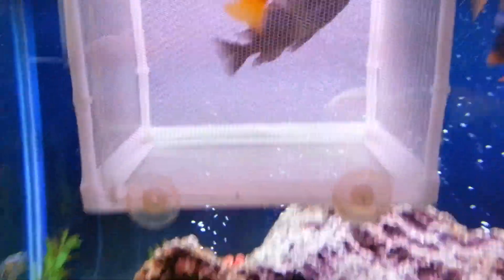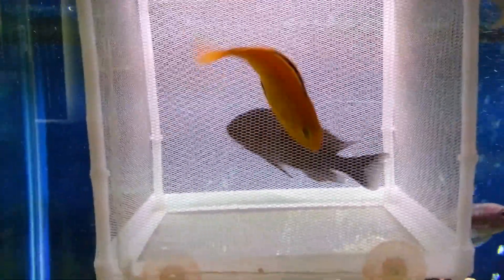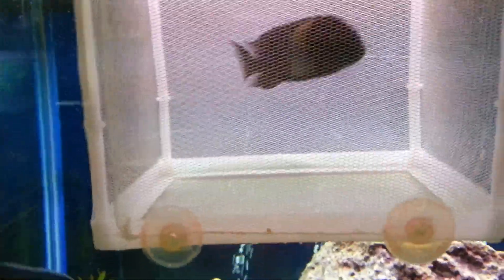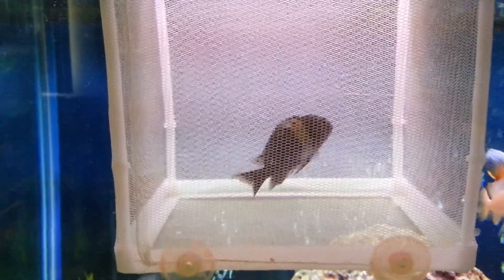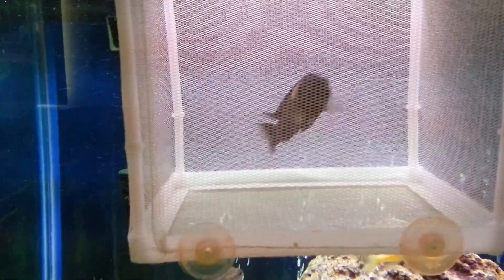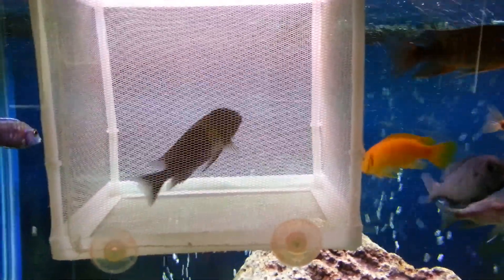My trophy fish is eating. All week he's had the clear poop, but he officially showed me some brown last night. I was excited to see some poop in the tank — so, man, I have a winner.